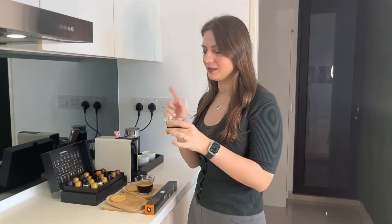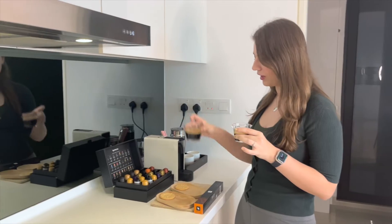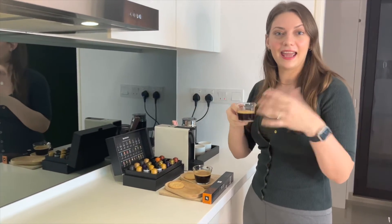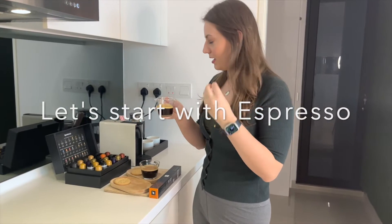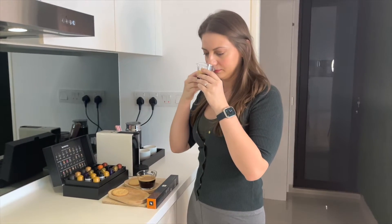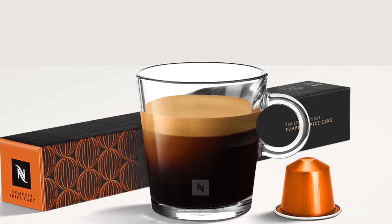For the tasting part, I'm going to start with the espresso. I also have made one version as a lungo because that is what Nespresso recommends this coffee to be had like. The coffee looks thick, it has a nice crema on top.